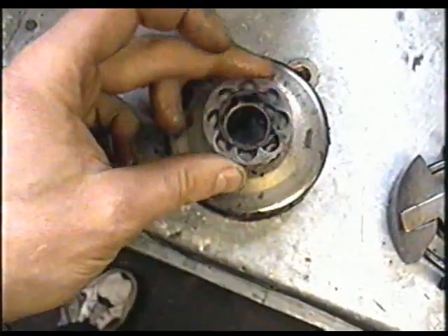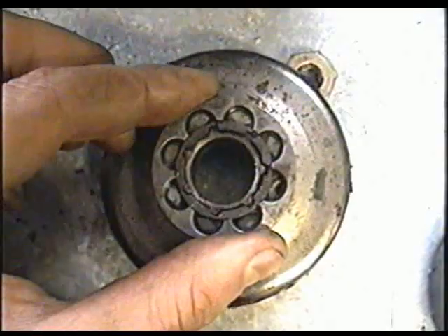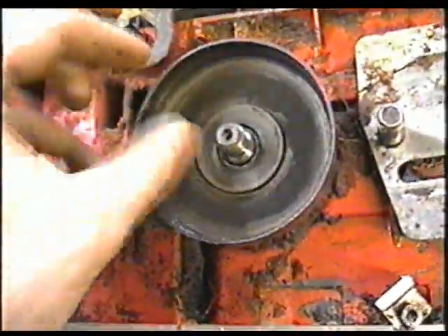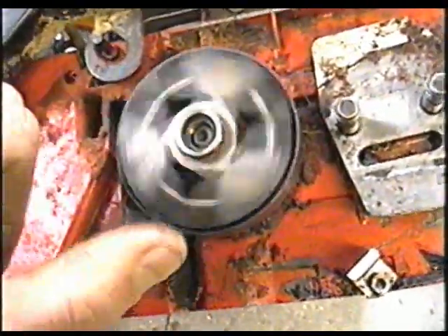Once you're done, just reinstall the rim sprocket — make sure you put it back in the same direction you took it out. You'll notice there are open holes on one side, so put it back the way it was, then stick it back on and put your clutch back on. If you try that, you should resolve the problem with your loose clutch. And make sure to replace that cracked clutch.